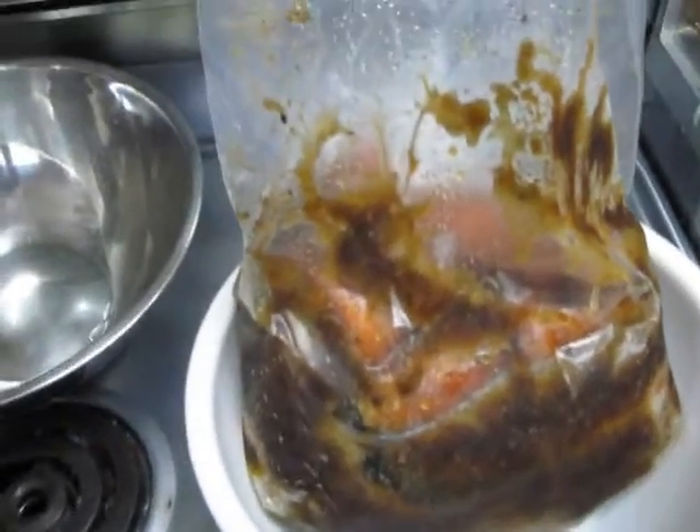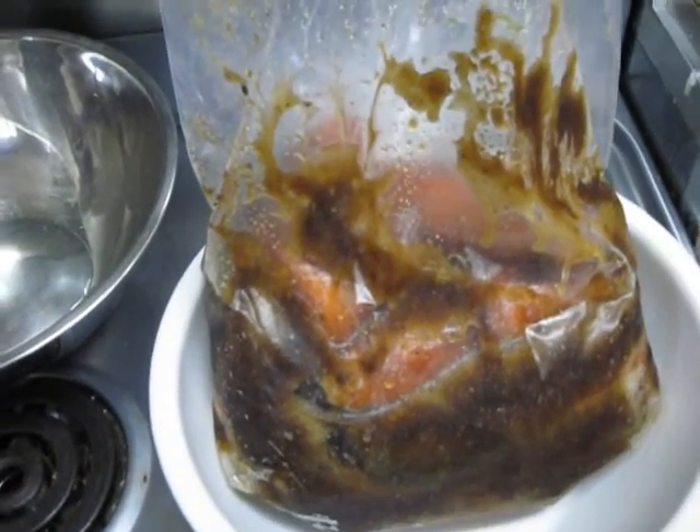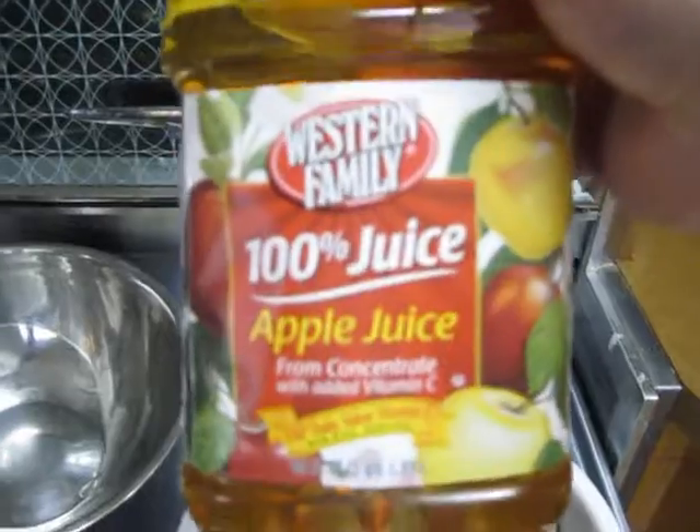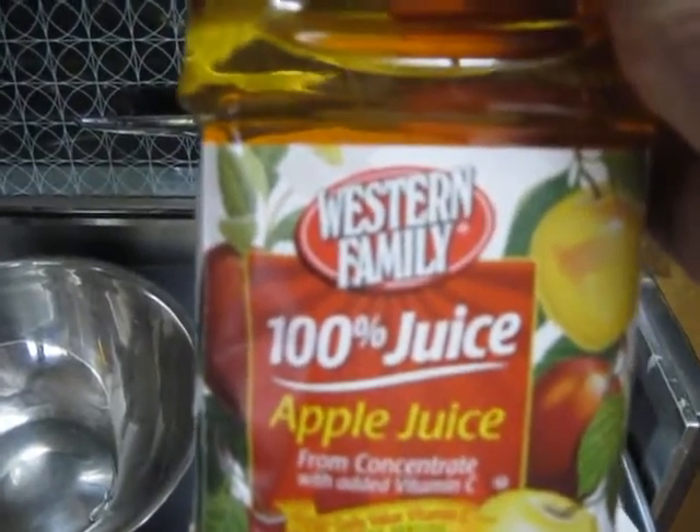Here it is the next morning — it's all juicy. I've poured out a little bit of the moisture and I'm going to put apple juice in it now. And it has to be a hundred percent pure apple juice, or any other apple juice you can find.